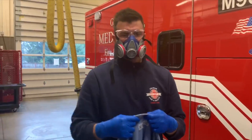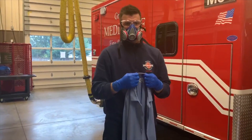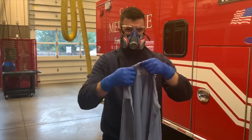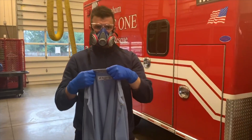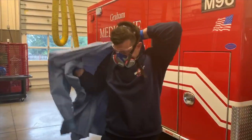Welcome to another training division tutorial. Today we're going to be talking about our new lab coats we're using in lieu of our isolation gowns. Firefighter Funk is going to show us the procedures on how to put the gowns on and also how to doff the gowns and clean the gowns in between laundering by Cintas. He's going to put the gown on after he has his mask and his two pairs of gloves on.